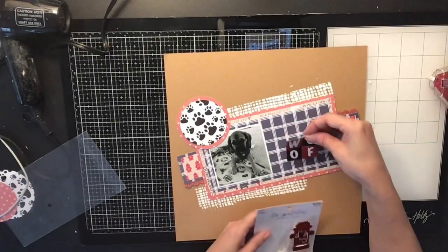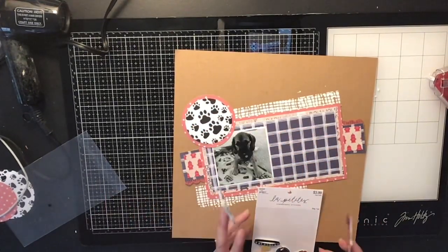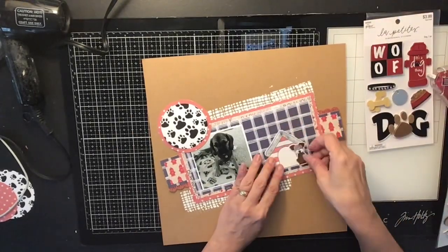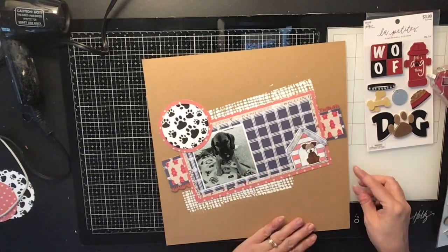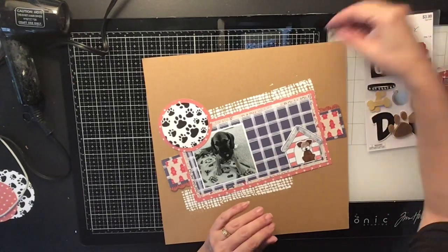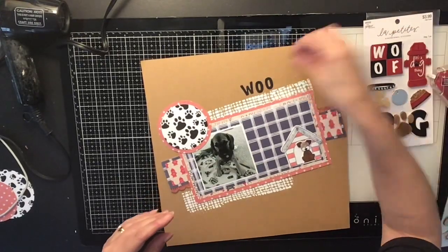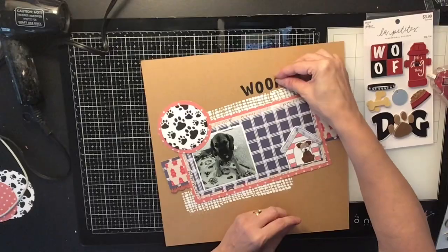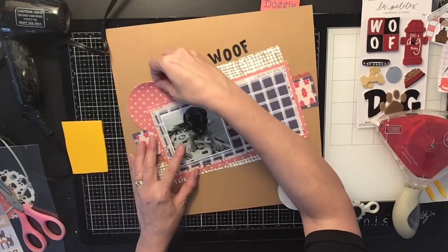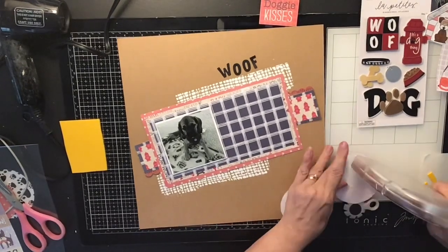My circle pieces go on next. I also have stickers I purchased at Hobby Lobby — Paper Studio is 50% off right now, so check it out. My little doggy house turned out really cute. I'm going to use the 'Woof' die cut and stick a circle piece behind it. I pop everything up with craft foam — my pictures and the little circles too.